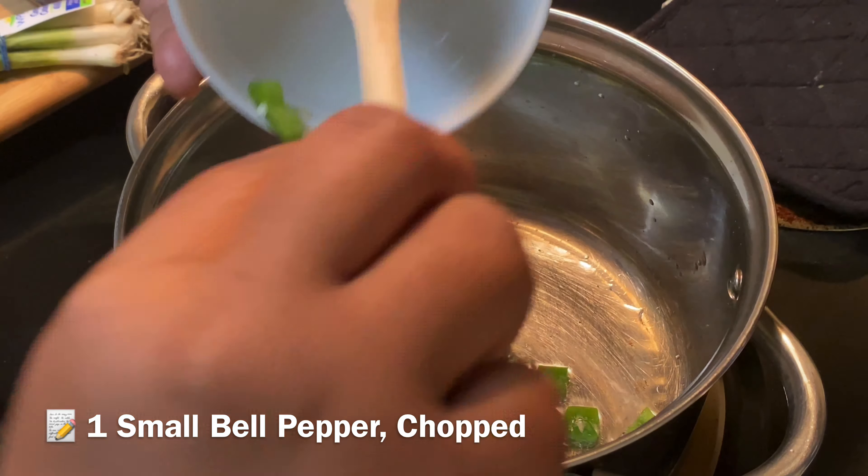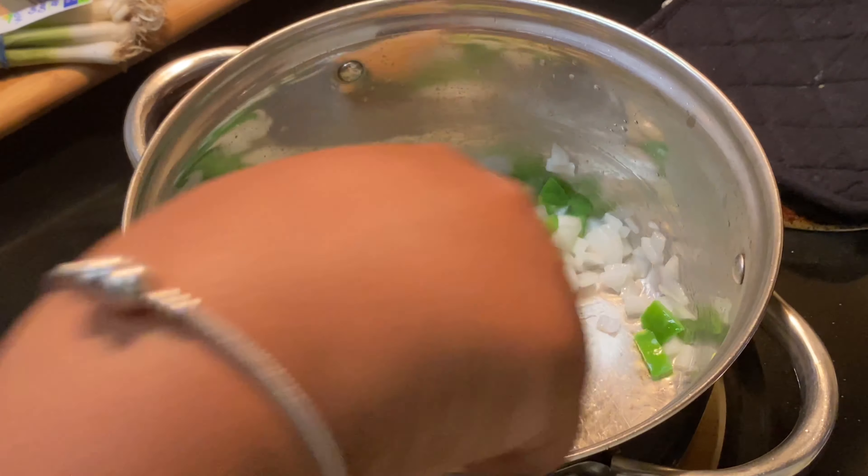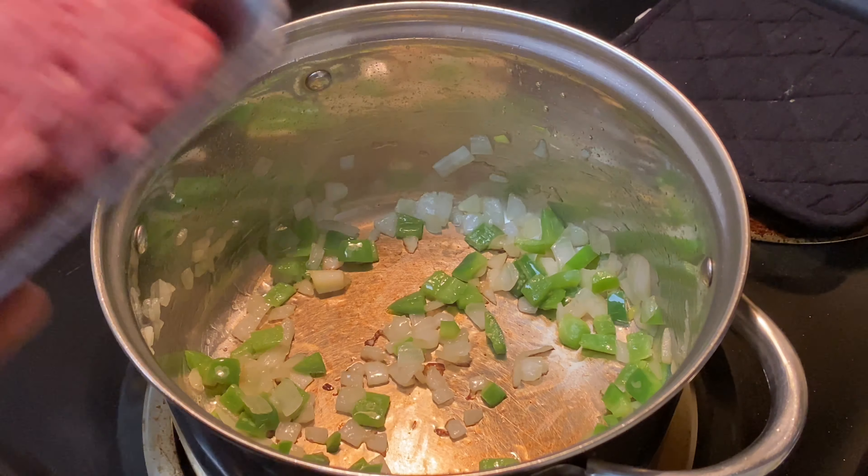Hey y'all and welcome back to my channel. Today we are making some of the best homemade chili you have ever had. It is the fall season so we gotta start making our soups, getting into our chilies — it's a whole vibe. So let's go ahead and get started. I'm gonna add in some onions and some green bell peppers.